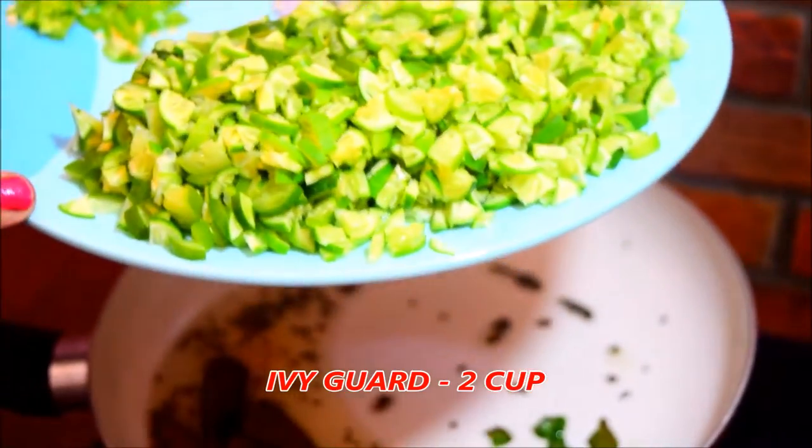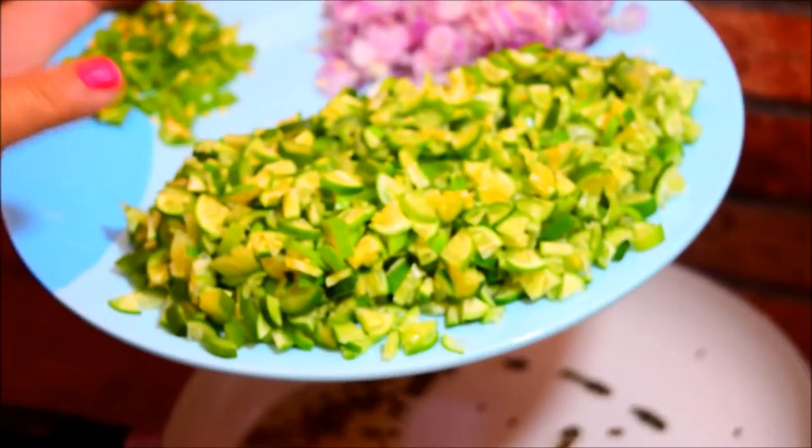We make it to the pot. Then add 2 cups of salt. You need 2 cups of salt.